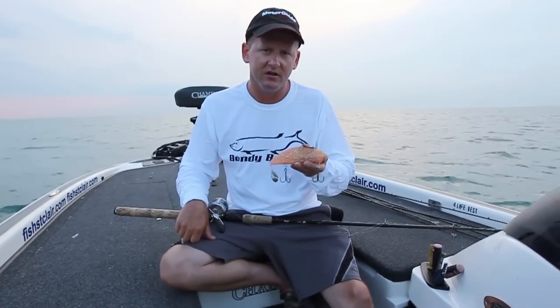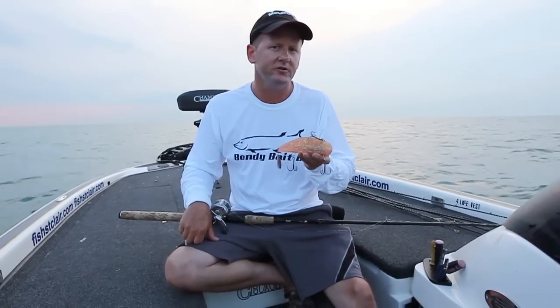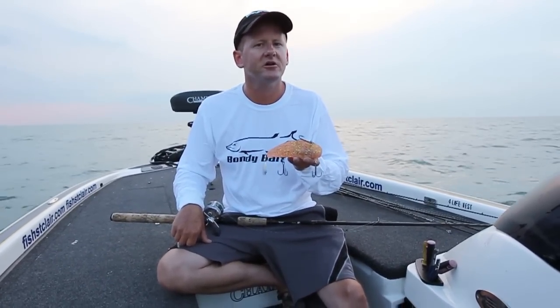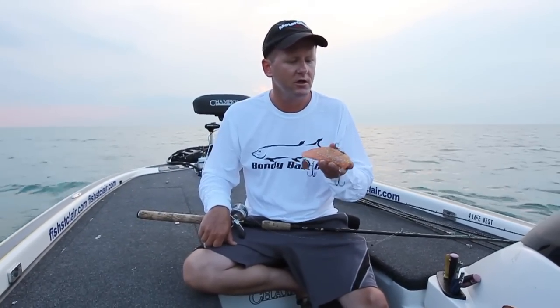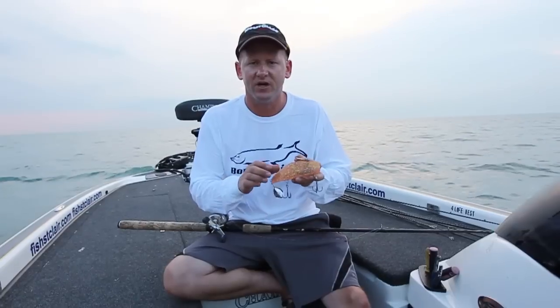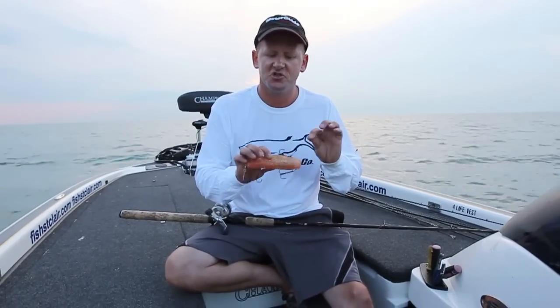We're going to be throwing a bait today called a Bondy Bait. It's a big jig. I usually promote this for jigging vertically in rivers for big muskie, but today we're going to be out here casting it miles out on the lake over some deep water structure. It's nothing fancy — it's just a big jig. It's got a blade on the back to provide some vibration, and this is the junior version.